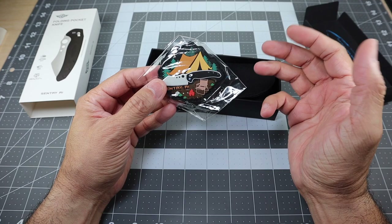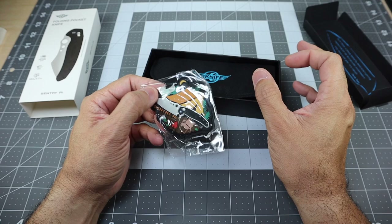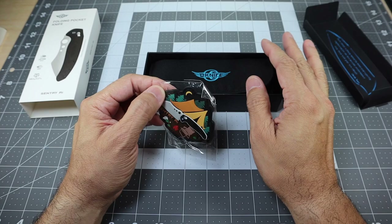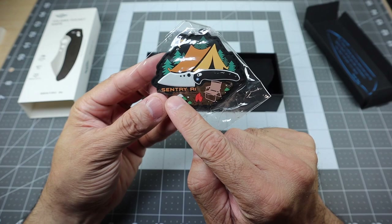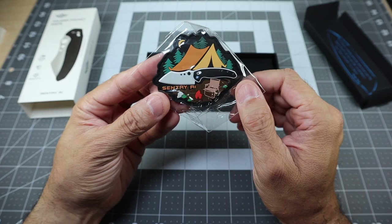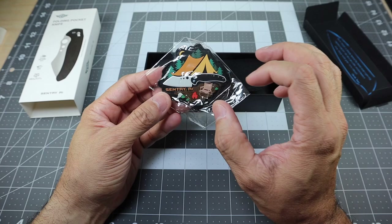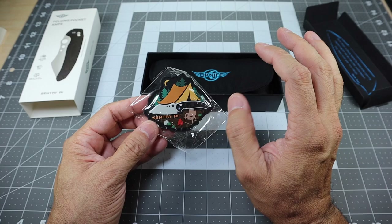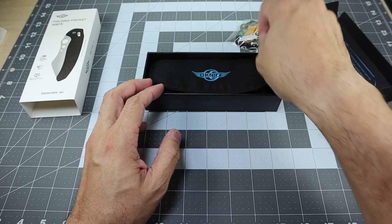If you guys follow the channel or any other reviewers that have reviewed Oknife or Olight flashlights, you know that when they first came out they all came with a coin — a couple of different colors, different materials. The coins are really cool. But from a certain time frame forward, the majority of the knives have stopped coming with coins, and now what they do is include a patch that is exclusive to the knife. This one says Sentry R1 right there, with a picture of the knife and a camping scene in the background. I like patches, but I was really getting to like those coins that came with the knives. At least they still give you something.